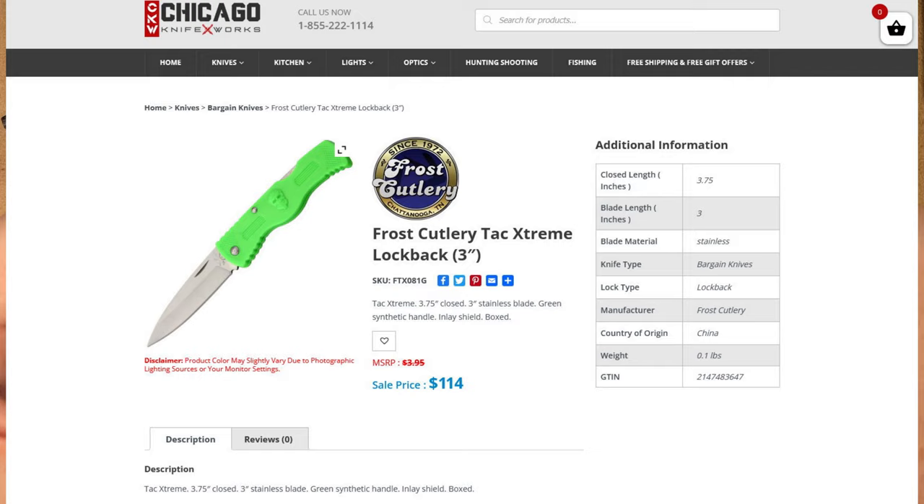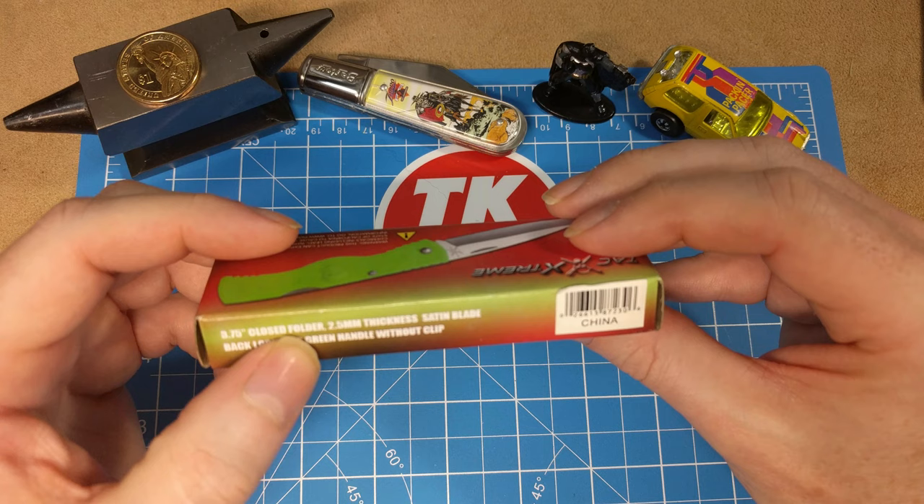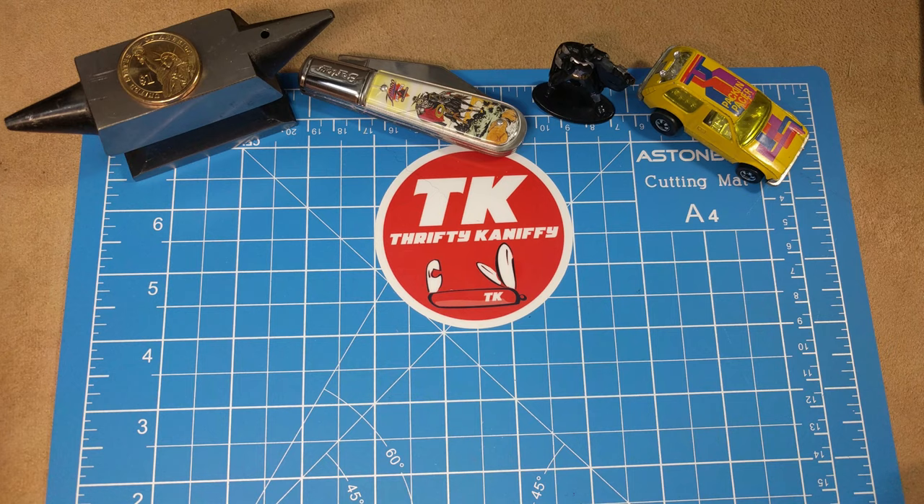You've got it shown closed here, and then the model number, the TX-081G. It's a 3.75 inch closed folder with 2.5mm thickness of the blade. And there's some inaccurate information on the handle that I'll go over.